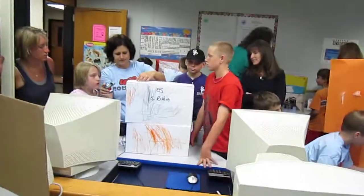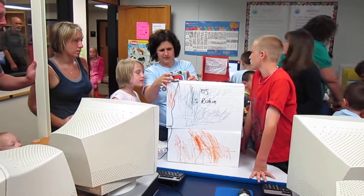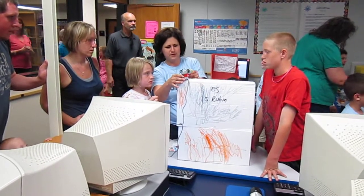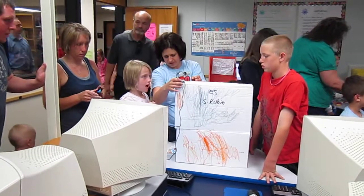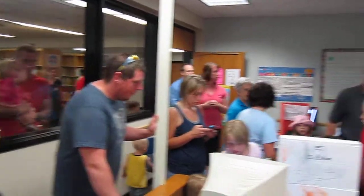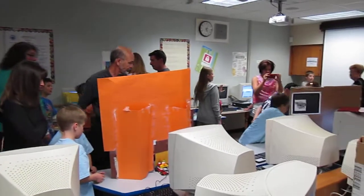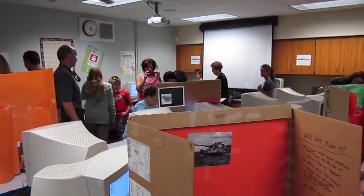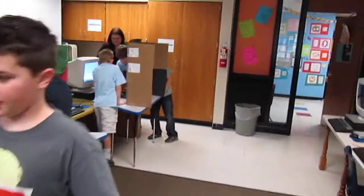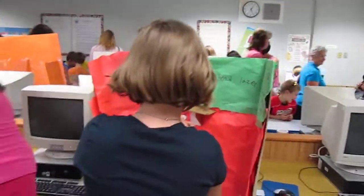Okay, hold up, hold up. You have what you can do now. What are you doing? Okay, hold up — we got it on here.